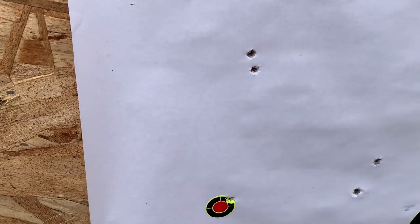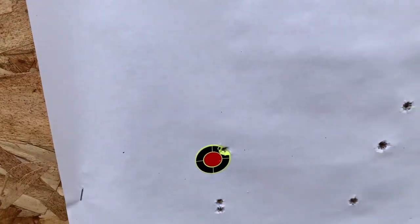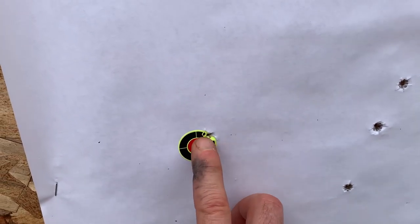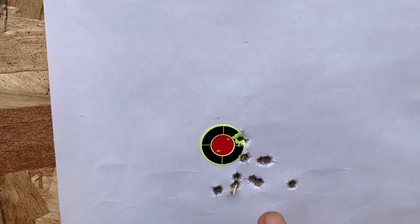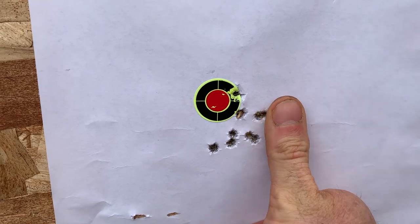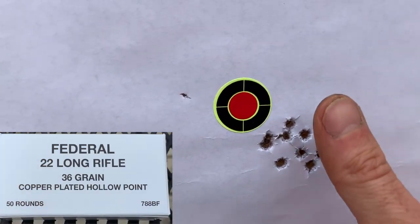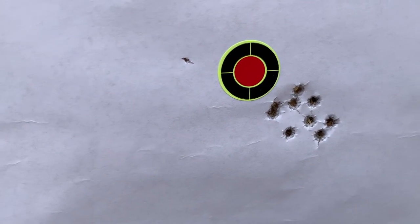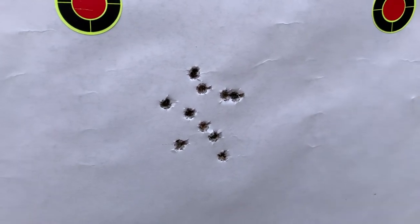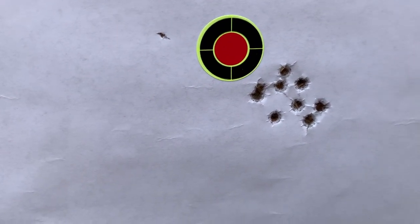I moved that scope over and sighted it in. That was my first two shots with Federal — that's actually really good. And then the next two shots — really good. Then I came and fired 10 rounds. That's not bad for just range ammo. I always like Federal. That's an impressive group — I was really surprised. And then I moved to the Wolf, and I thought that was going to be totally different. So there you go.